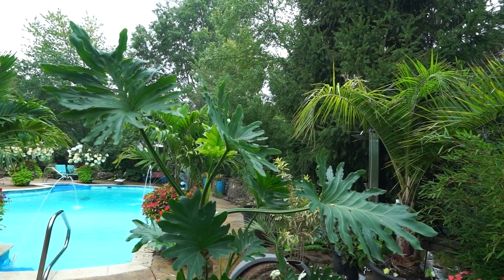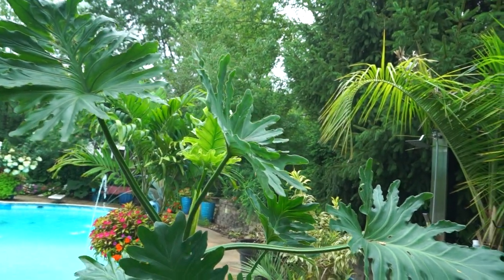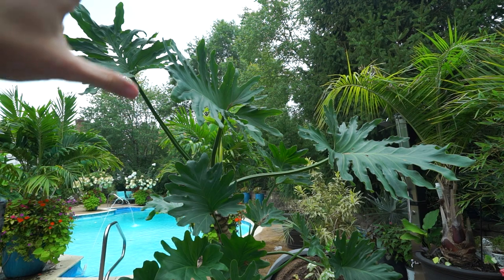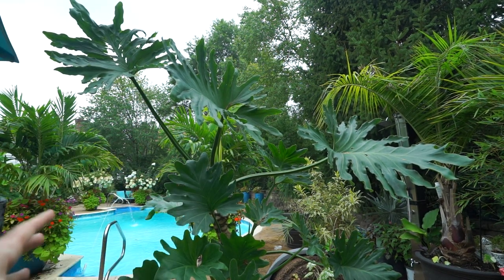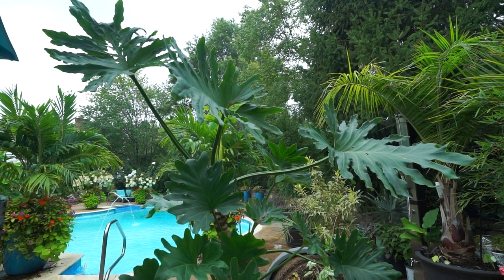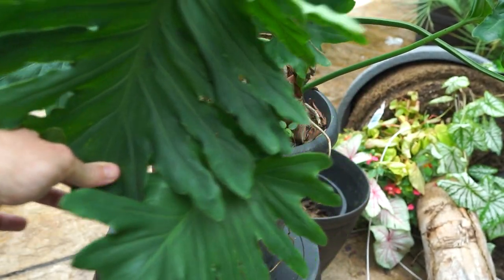Oftentimes you'll hear about people never repotting them — like ever. And that's great if you're one of those people. But if you're looking at your plant and it looks like this, it needs a bigger pot. These tiny little leaves should be much, much, much larger than this. Specifically when it comes to this plant — the bipinnatifidum — they do like a larger container for their roots. They'll spread those roots out and tend to get larger foliage when they have more root space.